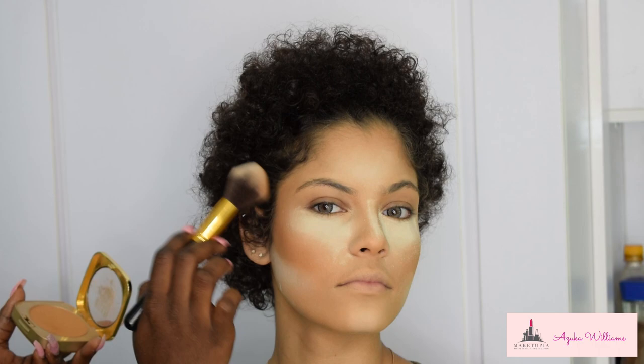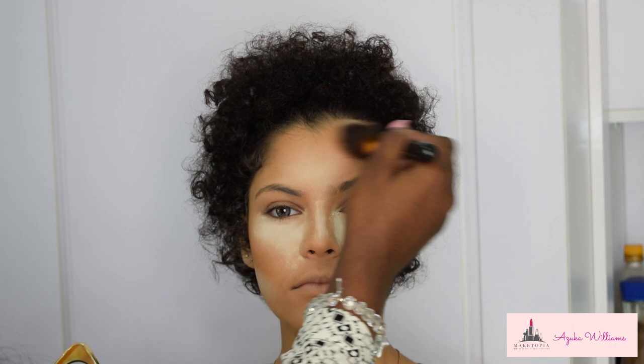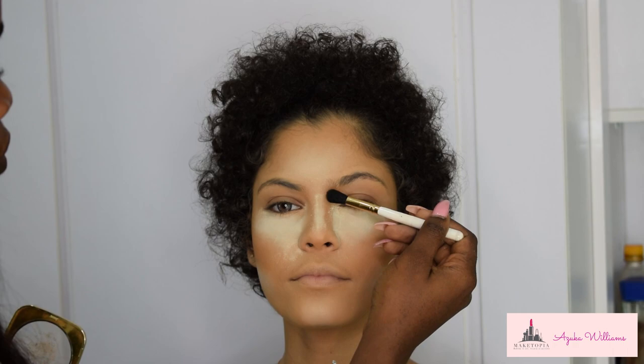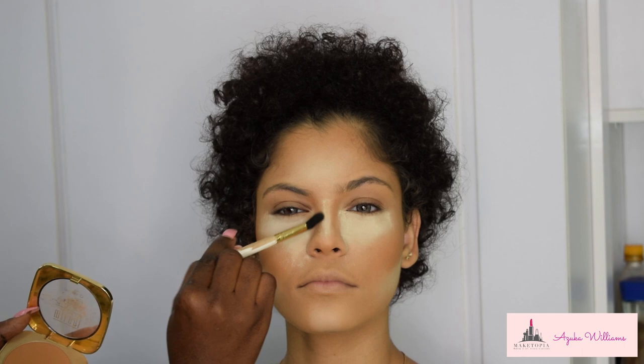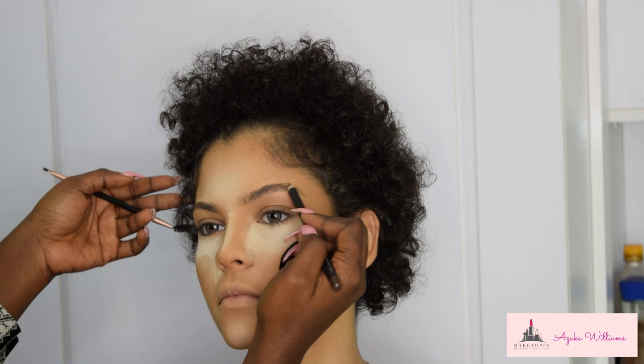To set the contour, I'm using a bigger fluffy brush with the Milani Powder in shade Warm to set all the areas where I contoured. If you use the Huda Beauty Full Filter Foundation, note it dries down matte, so you don't want to go heavy with powder unless you want that heavy look. I'm also contouring the nose with the same powder using a cute fluffy brush from BH Cosmetics.